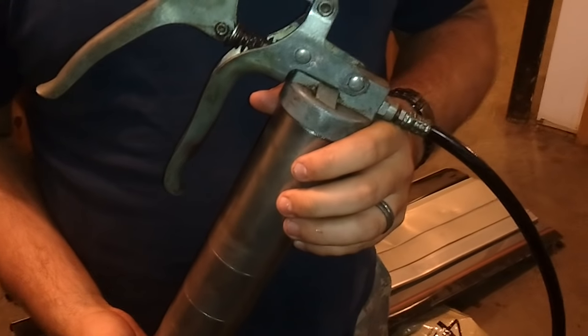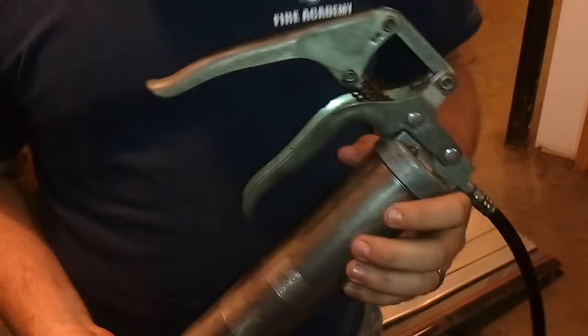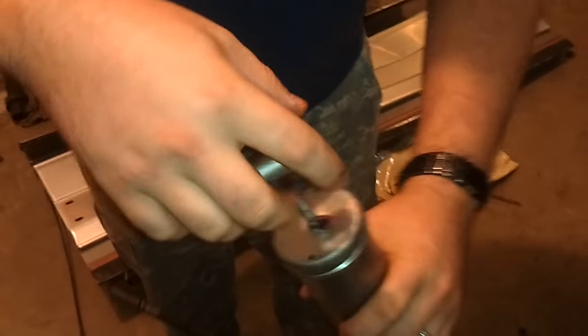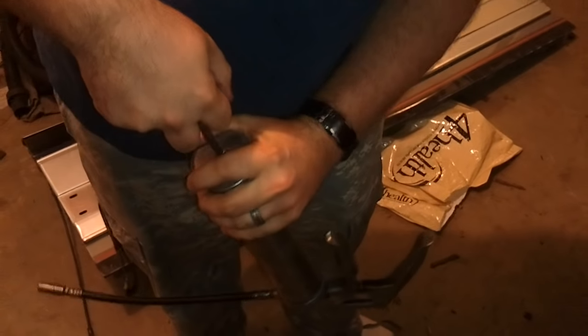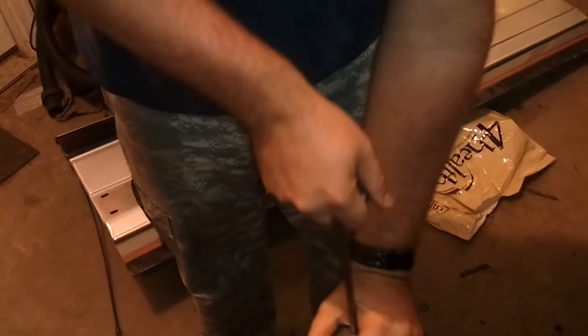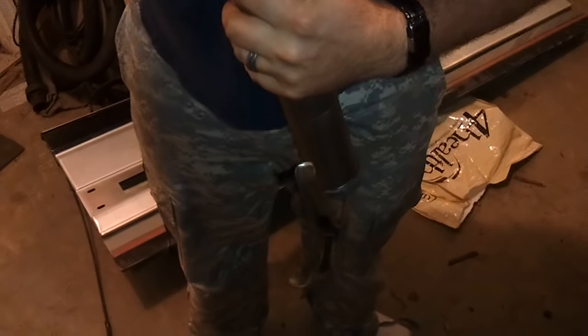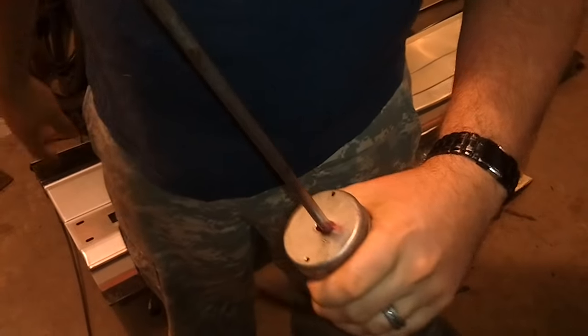This is how you change the grease tube inside of a grease gun. First, turn it over and if you'll notice there is a groove. With two fingers, pull the plunger out until you hear the air, and then lock it in place inside the groove.